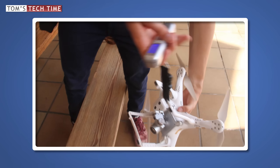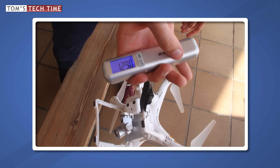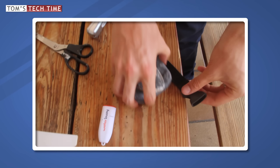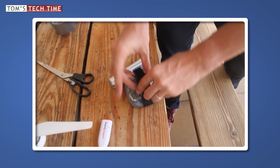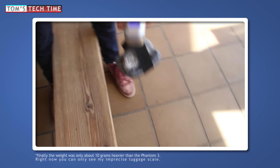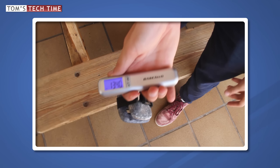Once arrived at the dive college, I wanted to figure out the Phantom's weight with the props attached. Because I only own one Phantom 3 and cannot risk that one, I was looking for weights I could attach to the Waterboy that weigh just as much as the Phantom itself. Once taped together, I handed the package over to Bart, my former diving instructor at the Dive College Lanzarote.